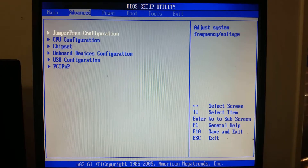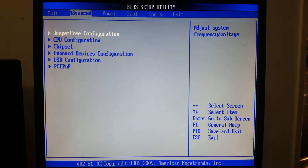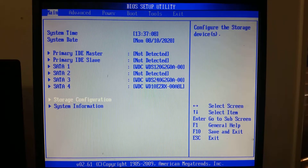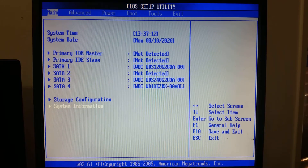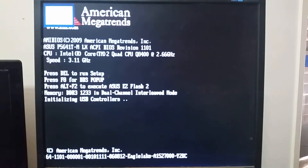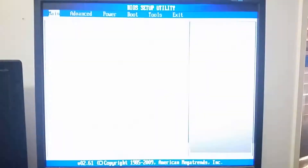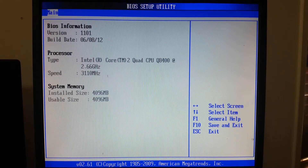Keep in mind that any overclocking done on any hardware can cause hardware failures. We're not going to look at moving voltages up or down — I generally find that stock voltages on Core 2s still give a lot of headway for overclocking. Setting that CPU frequency should net us 3.11GHz. And there she is: 3.11GHz. Going back to the BIOS to verify — confirmed 3.11GHz.